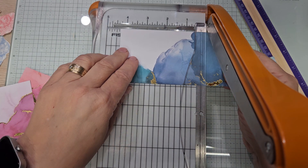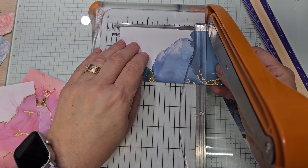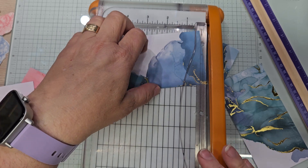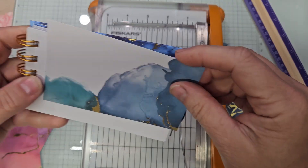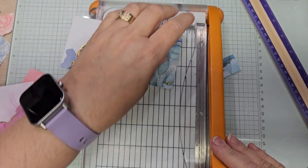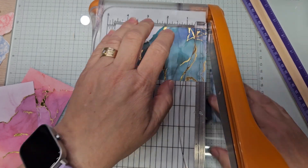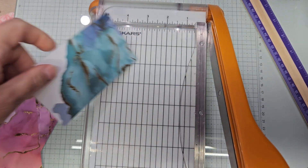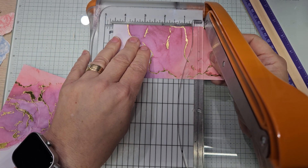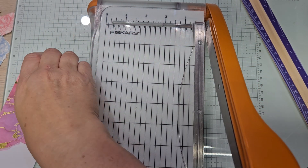So this one will be at the top — four and five: one, two, three, four, five. Then we're going to test. And this one we need to cut from the side — that's five. We need to do it from this side, so there's two. We might add those little bits in a little bit.